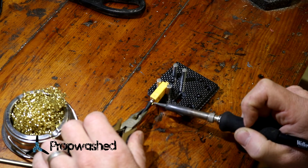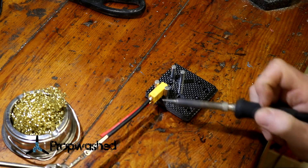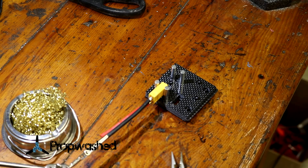You'll see it — it may even start to smoke a little bit as it sinks into the connector. There you go. It has a perfect joint. That is exactly what you're looking for.